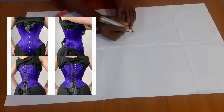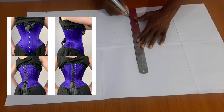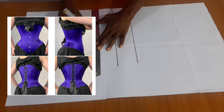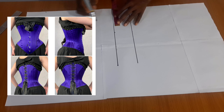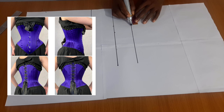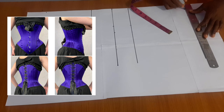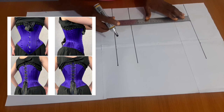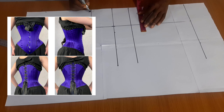The bust area doesn't curve over the bust and the back is lifted. The reason for that is because of the tight fit of the corset — the back is usually going to be a bit bumpy, so the back is lifted in order to keep the bumpy part of the back in check. The bust area doesn't really curve like our bustier does; instead it just flows over the bust because the corset is supposed to reduce your bust, waist, and hip measurement.